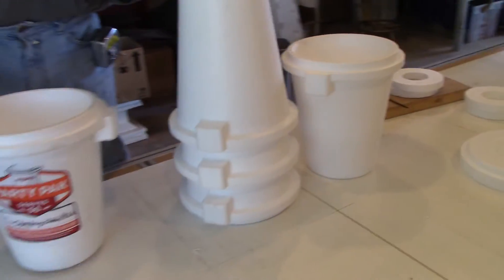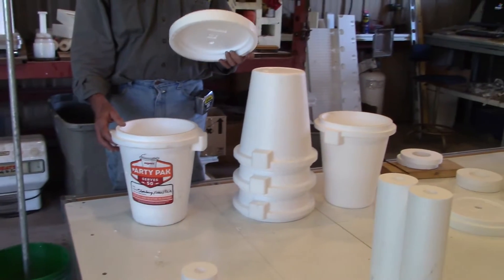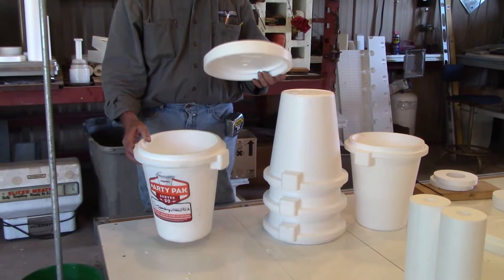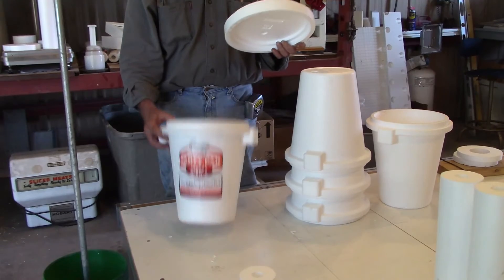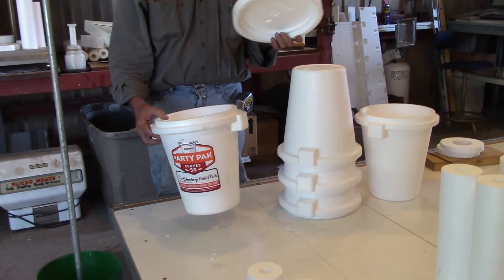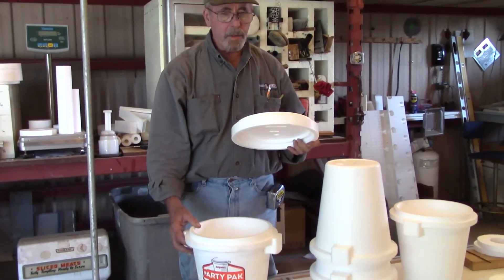But if you do this often and save them, we can make components to put this all together. We can buy these direct from the molder, or because our company recycles a lot of EPS, we get these in from time to time, and it just dawned on me — why not take advantage of them and make something useful out of them. So, I'm going to show you how we do it.